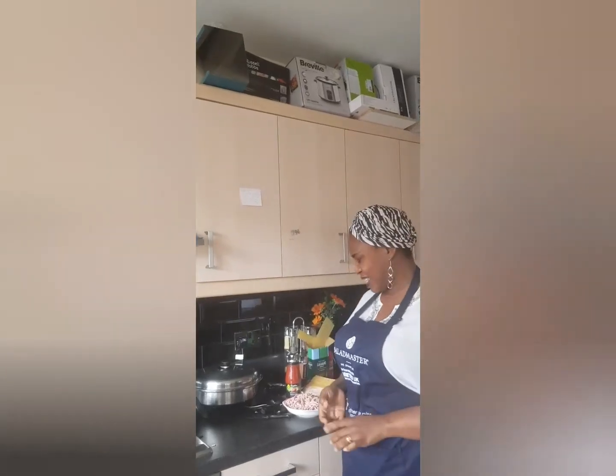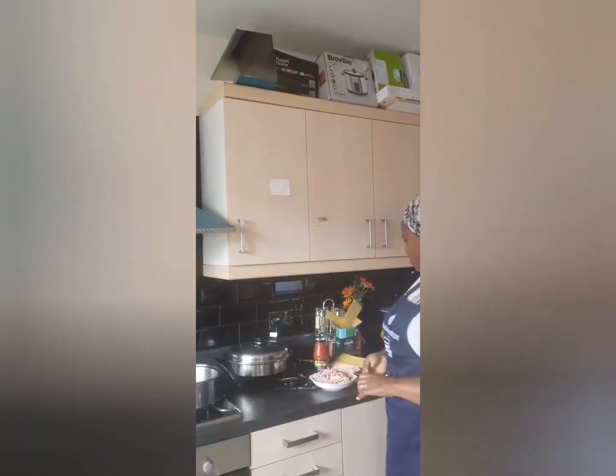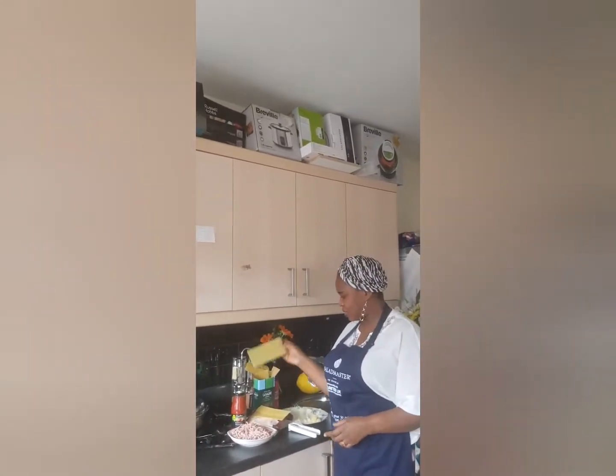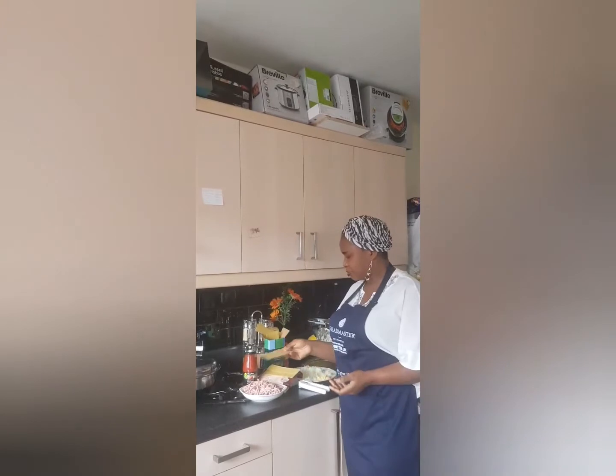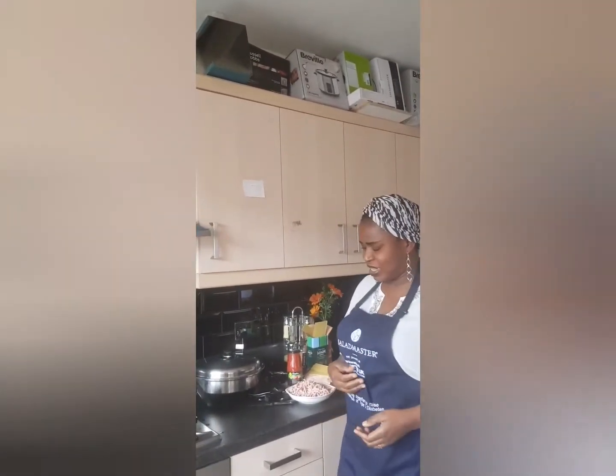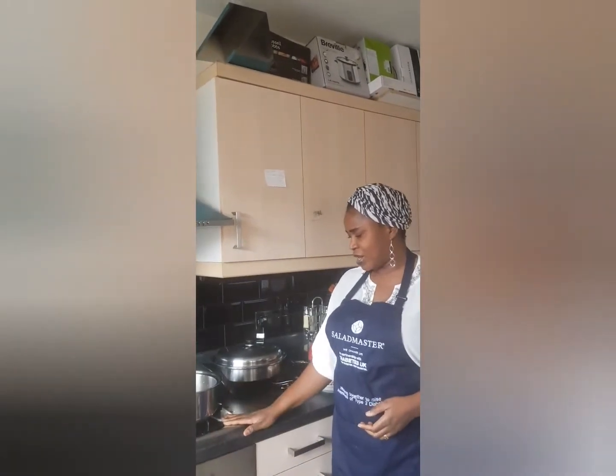I'm in the Saladmaster kitchen. Today I'm making my lasagna - you can see the sheets, it's not cooked. Usually I'd put it straight in the oven, but instead I'm baking it on my hob.